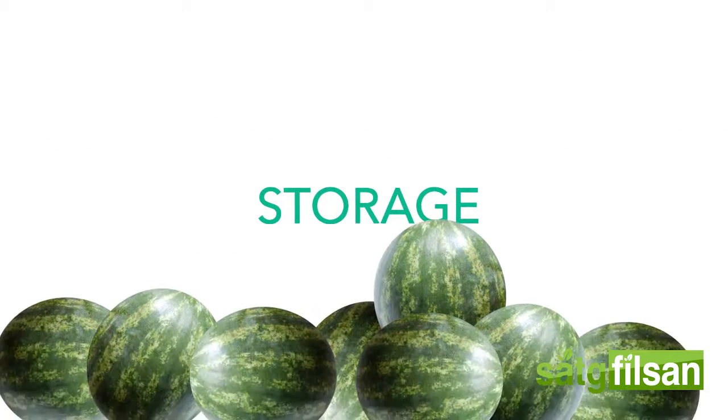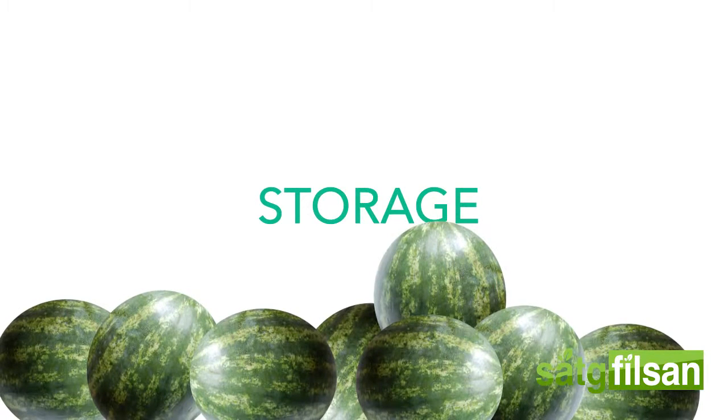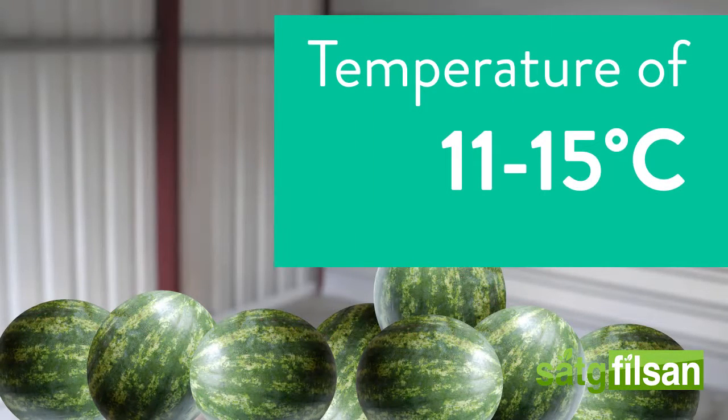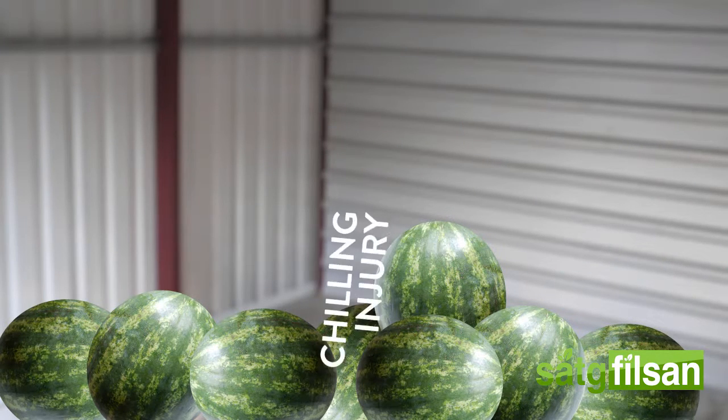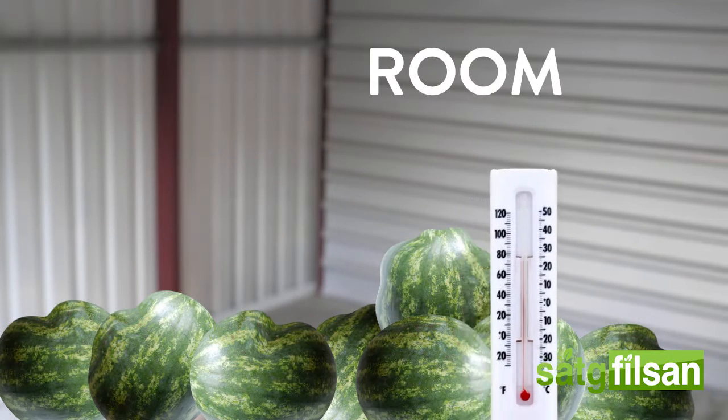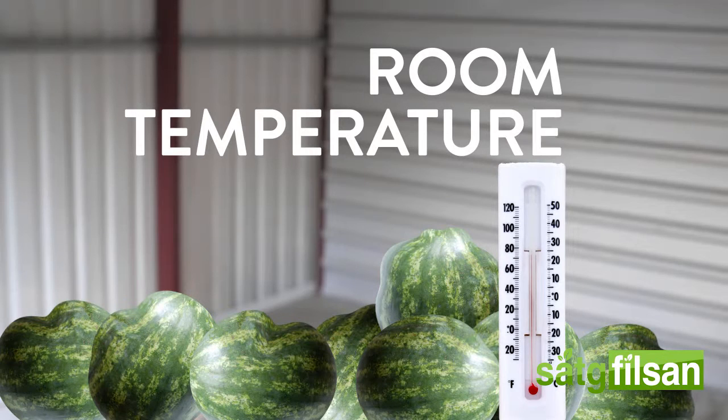Storage. Watermelons can survive in storage at a temperature of 11 to 15 degrees Celsius for about two to three weeks. If watermelons are stored for too long, it may result in chilling injury. To improve both the color and flavor of the fruit, it is recommended to keep the watermelons at room temperature for up to a week.